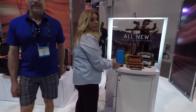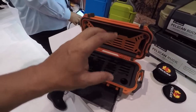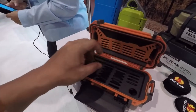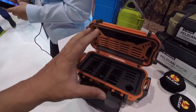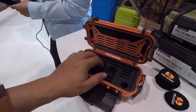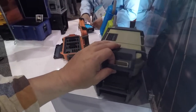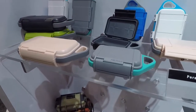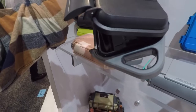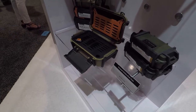Right over here they've got this new thing they're calling the Pelican Go and Ruck cases. They're cool little cases that actually have compartments inside so you can customize all the little things you carry. Instead of just having a blank box, you have all these compartments you can really configure — cell phones, cameras, GoPros, SD cards, you name it. They come in all different sizes. This one has a d-ring setup so you can clip it right to your backpack.